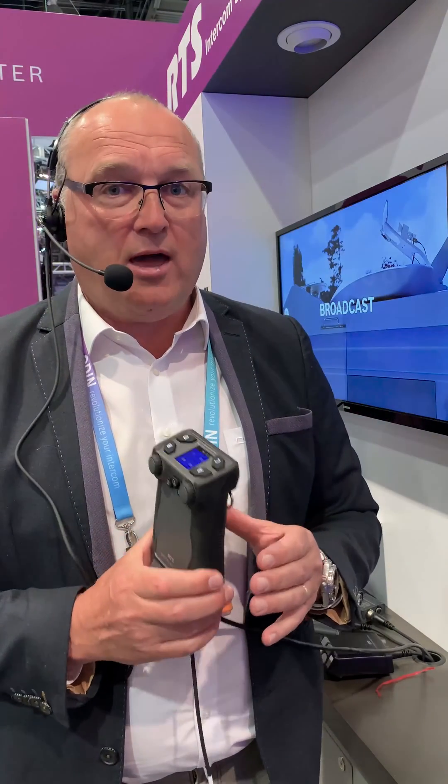The digital belt bag is available — we're shipping it massively right now, so be quick because if you want to have it you need to be fast. The digital belt bag from RTS is a brilliant product. Come have a look at our booth.